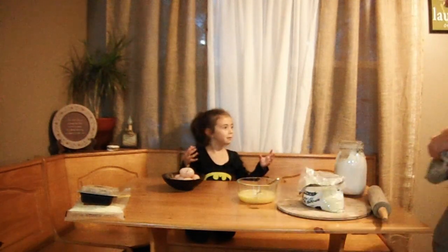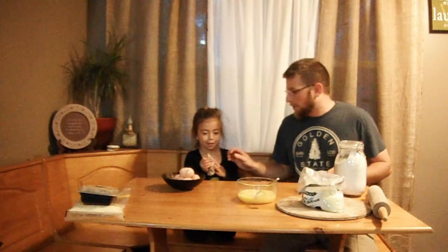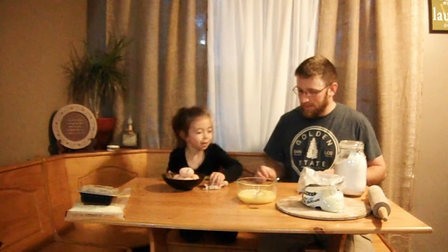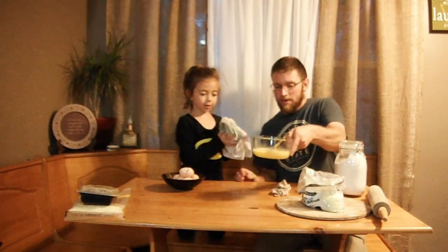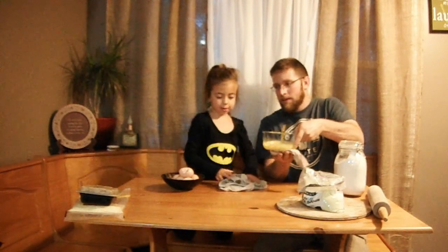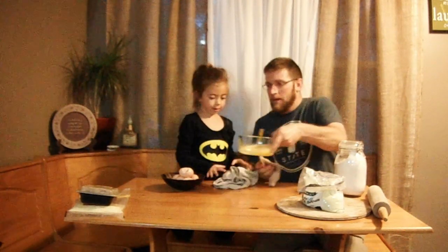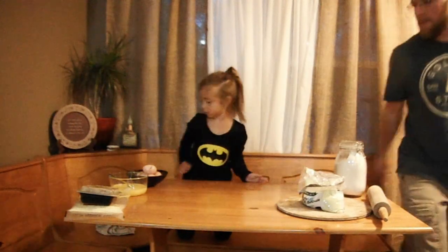I'm going to have a towel. Alright guys, now we've got to clean our hands up and our mess. The egg kind of got out of control, but that's the whole fun of it. We've got to dry the table and our hands off pretty good. So the egg shells will get ready for now. Dry the table off.